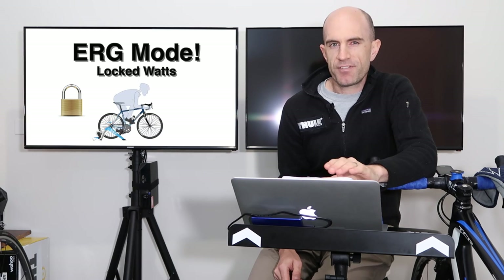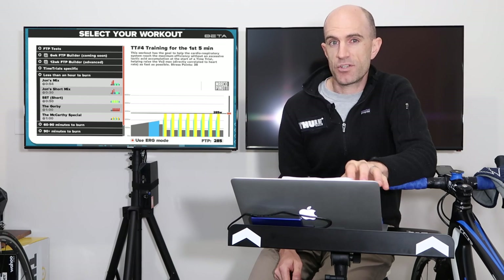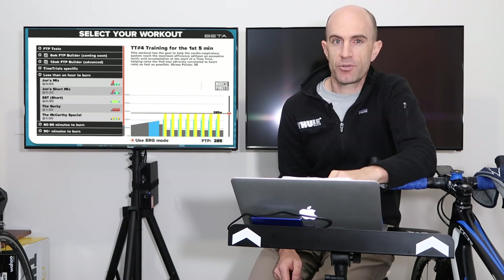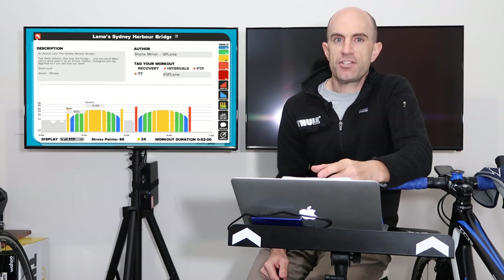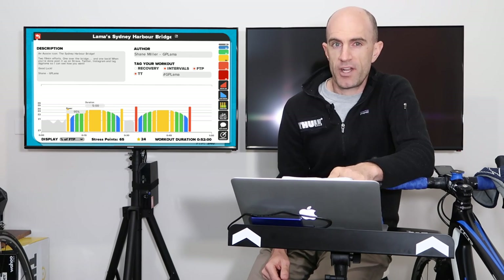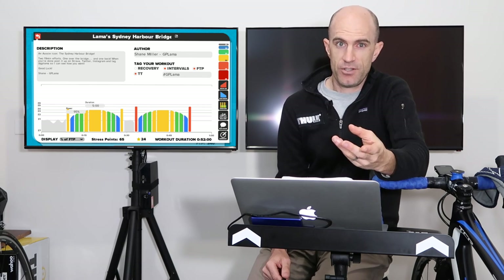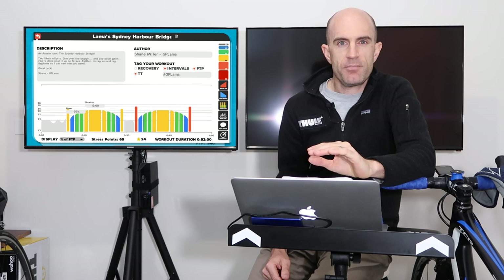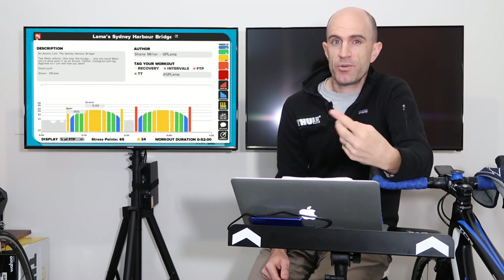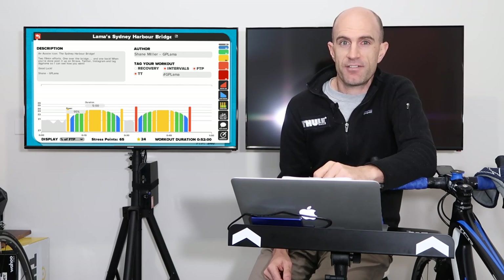That's the most simplified version of erg mode, but add software on top and it automatically changes that resistance or those zones for you — giving you a really good workout application. A key feature of this software is to base workouts on a percentage of FTP, not just raw numbers, because 300 watts for me is different from 300 watts for you. So you and I can both do the same workout at different raw power numbers and still get the same training effect.